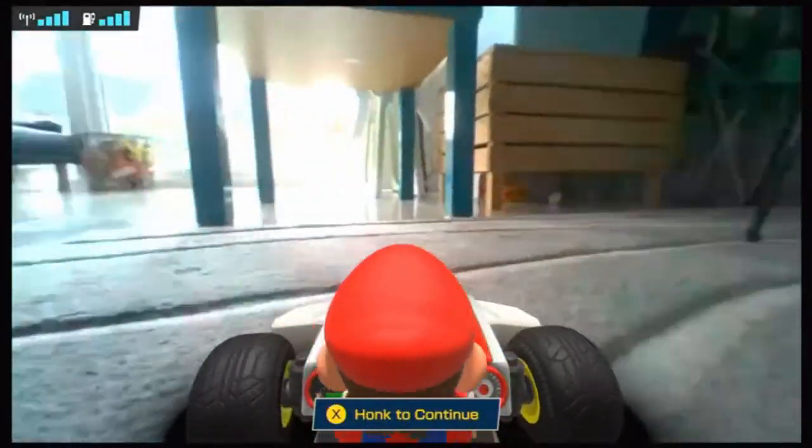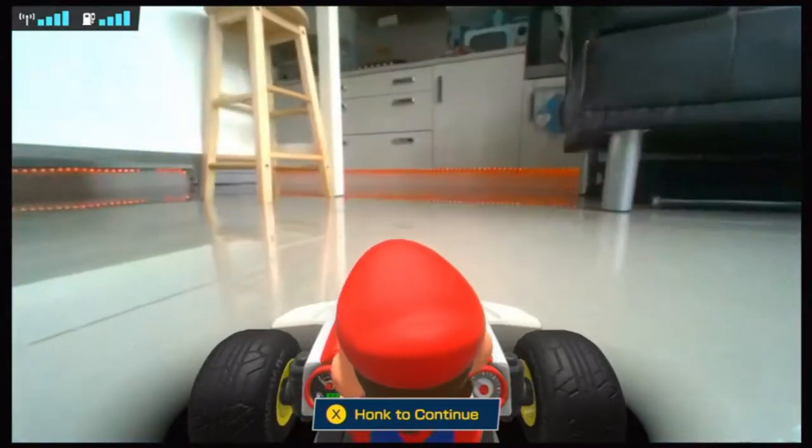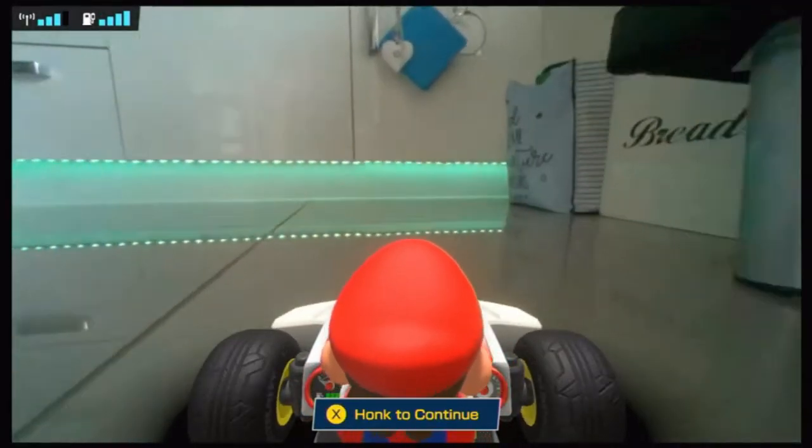After driving around the tutorial mode for about a good half hour — because honestly it was that much fun — I felt like I was living through my own episode of Toy Story driving around my kitchen. It was a really surreal and really enjoyable experience. But when I finally decided to finish the tutorial, I went on to creating a race.